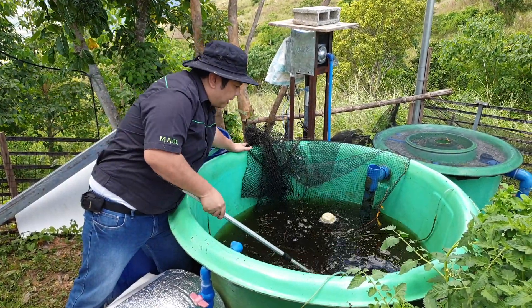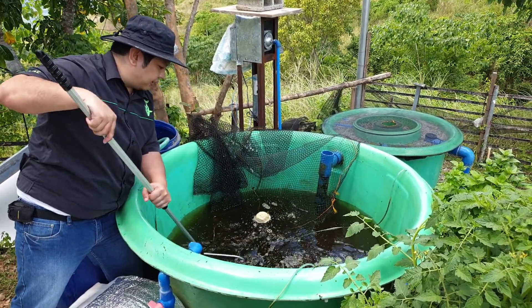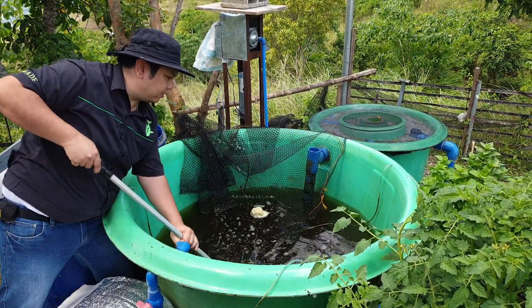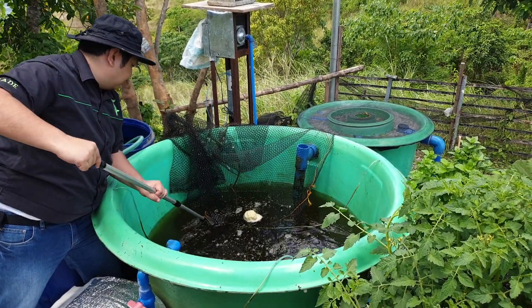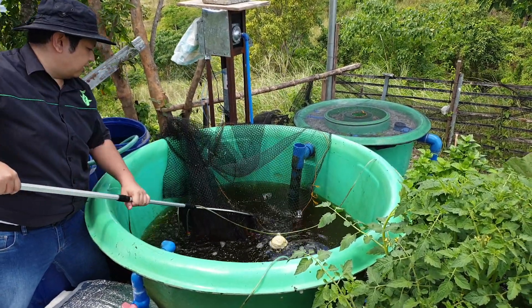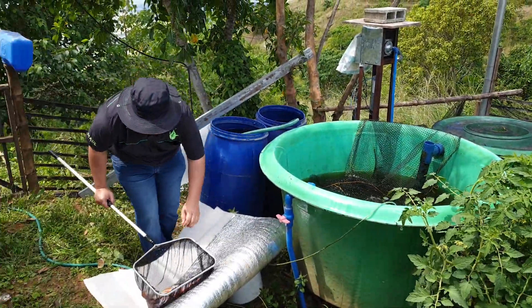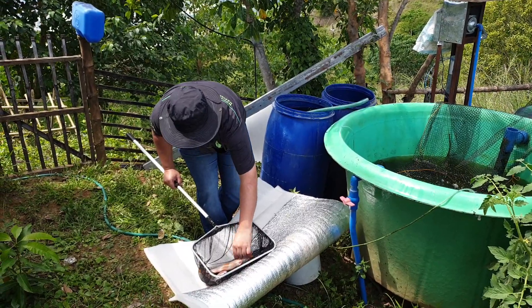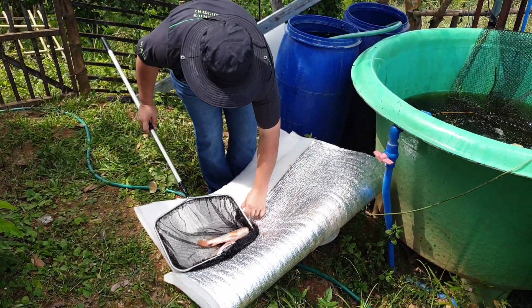It's also good practice to drain half the water in your fish tank so the fish will not jump off. You don't want them jumping off your tank because you risk killing them. Here are the big tilapia — we will return some of the small ones back to the tank. They're very slippery.